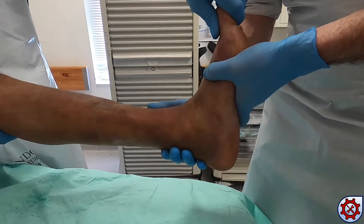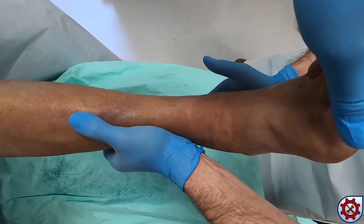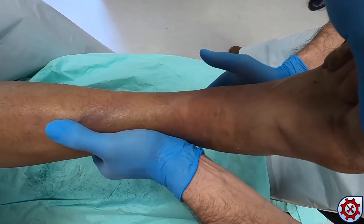Apply medially directed force over the lateral malleolus with the foot held in inversion by the assistant to reduce lateral talar shift.